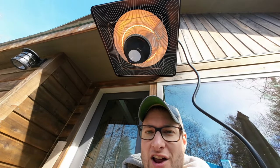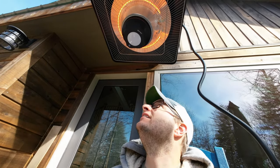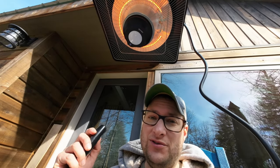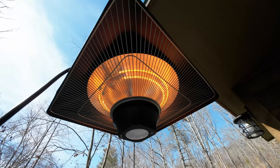Here's the remote — let me show you how this works. We've got the LED light: first button turns that on or off. Then we've got our smaller 700-watt heating ring, which you can turn on independently. Or you can turn that off and run just the larger 800-watt ring for a medium heat.